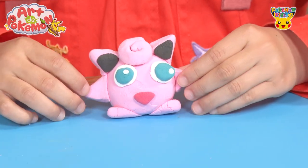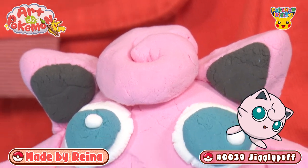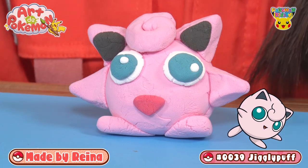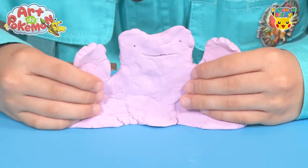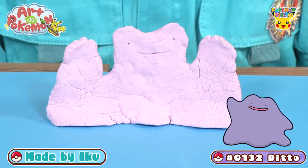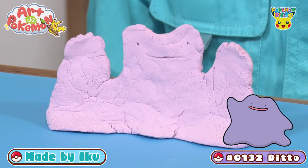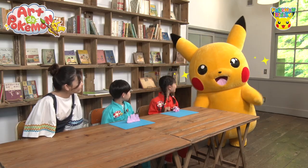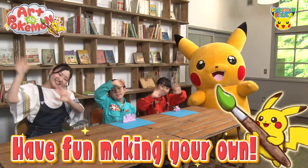Let's take a look at your completed Pokemon! I made Jigglypuff! That looks amazing! Look at the Pokemon that Reina made — it's Jigglypuff! It turned out super cute! Pikachu thinks it's great too! I made Ditto! Ditto's eyes are super cute! Check out the Pokemon that Ika made — it's Ditto! It looks like it's about to come to life! You both did so well! And for everyone watching, why not try making your favorite Pokemon too? That's all for today's Art de Pokemon! See you next time! Have fun making your own!